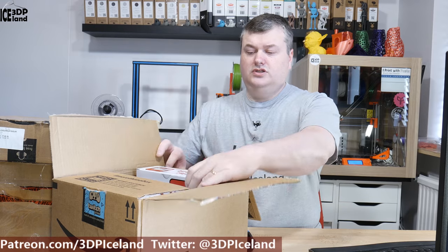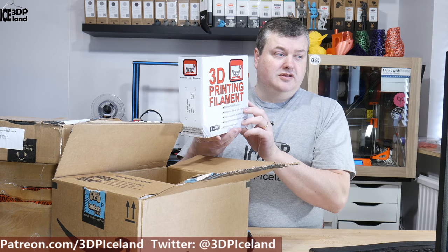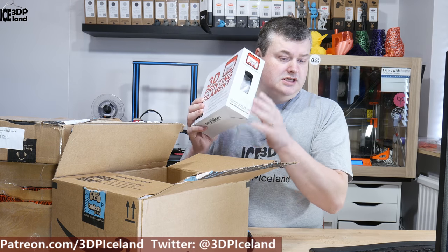So I have several packages — some of them arrived earlier in the week and I decided to leave them on my desk here until I would do a video. My first one is here from Amazon. This is a Filament Friday filament. I decided to buy a few rolls of this and test it out.